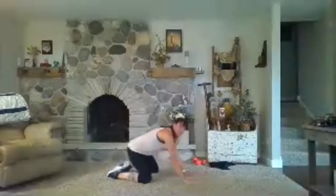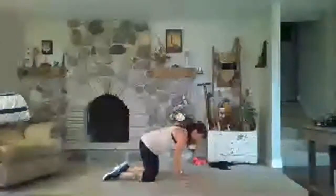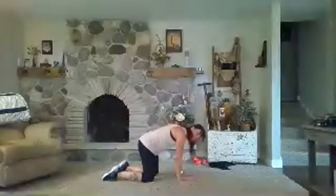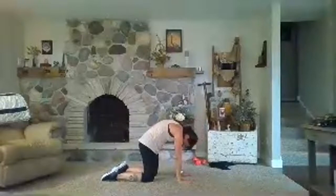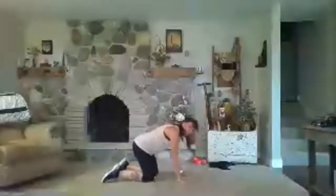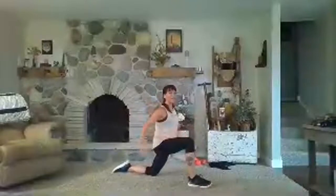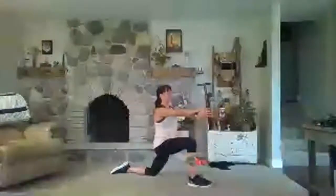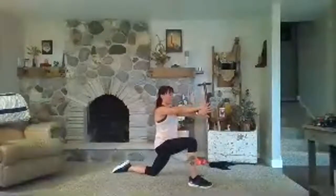Bring it back to center, pull yourself into a tabletop position. Inhale, drop the belly, lift the gaze. Exhale, round — cat-cow. Do that again: inhale, drop the belly, lift the gaze; exhale, round. Bring it back to a neutral spine. Let's stretch out those hip flexors — bring the knee over the ankle. Let's also stretch out our upper back. You can put your palms together and come forward, or press the palms away from you, whatever serves you.